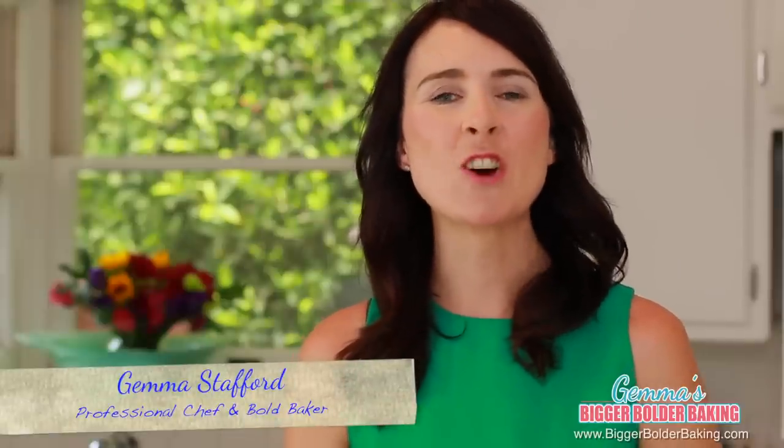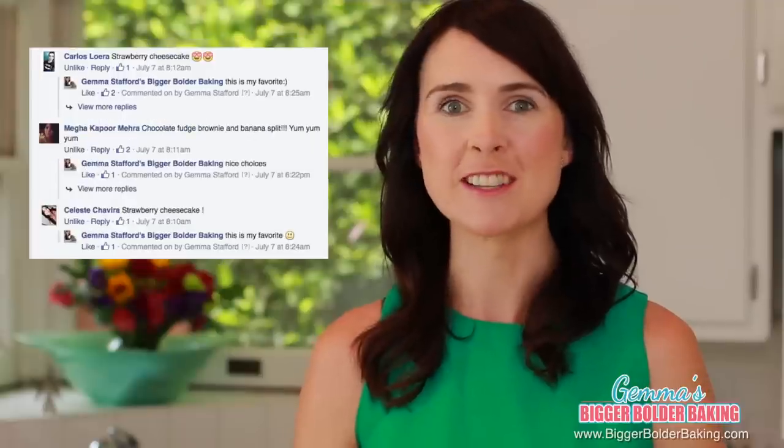Hi Bold Bakers! I asked you on my social media what are your favorite Ben & Jerry's flavors and your response was crazy. You guys love Ben & Jerry's, which is great because so do I. I compiled a top 5 list of your most requested flavors and we are going to make our very own Big & Bold versions of them today. So let's get started.